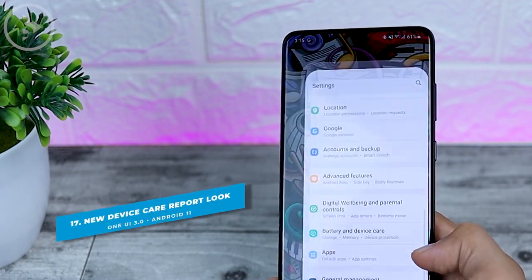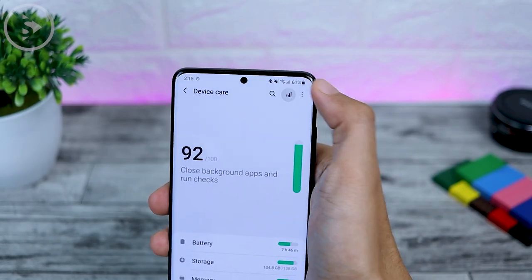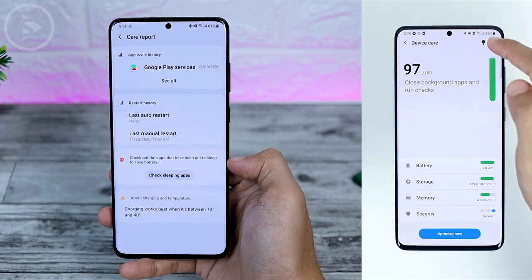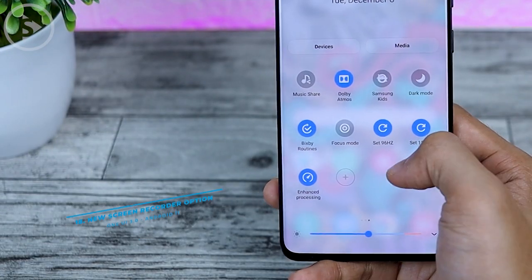The next difference is in the Device Care section. In the Device Care menu, the appearance is now slightly different than the previous version. In One UI 3.0, the Care Reports section now looks more detailed than before.